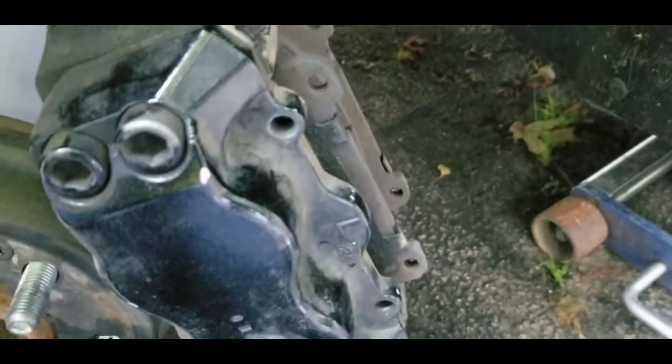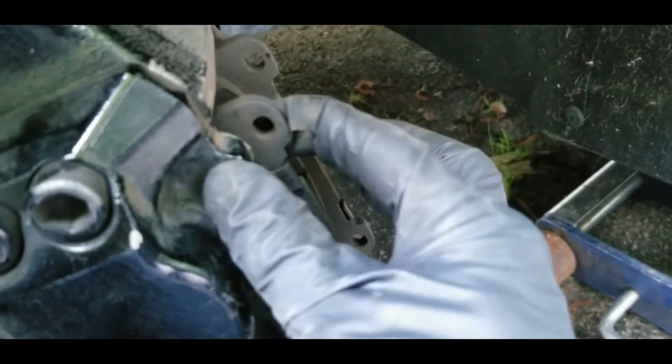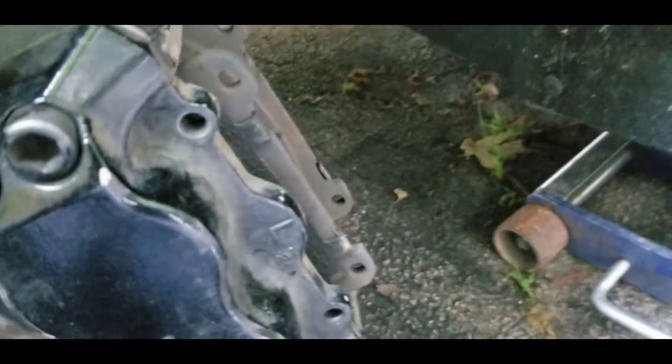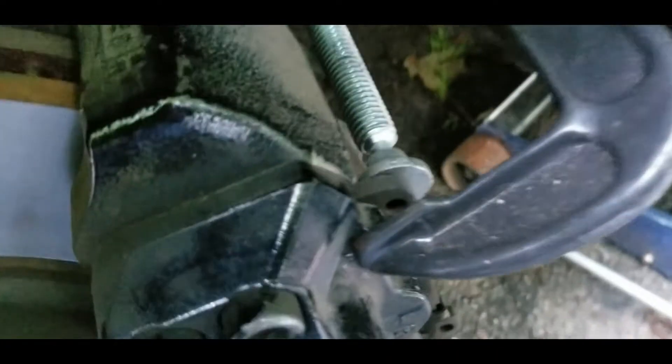Once you've slid the pads out, we're going to go ahead and get a C-clamp on each one of these ears to compress down the pads — as you can see, it's extremely easy.